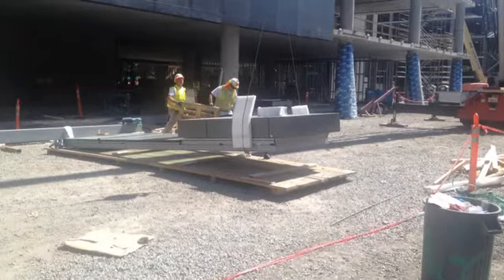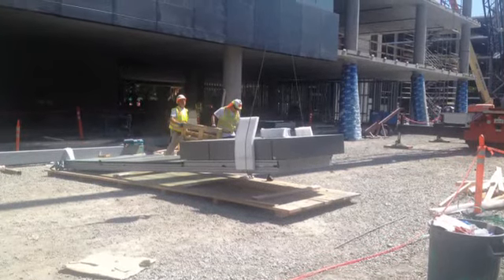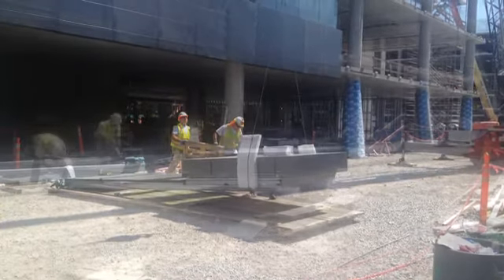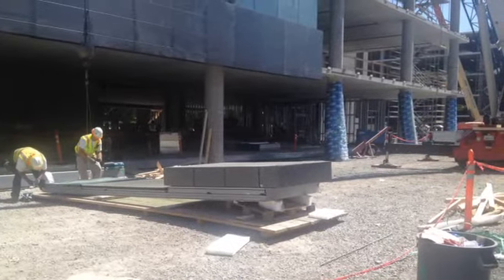Here we are out at the Samsung project and the guys were struggling a little bit to roll up the unit. The reason why is because the rain screen panel sticks out beyond the bottom of the unit. So they were having to pick it up, put a bunch of dunnage underneath one end, then disconnect the crane and go to the other end and pick it up again.